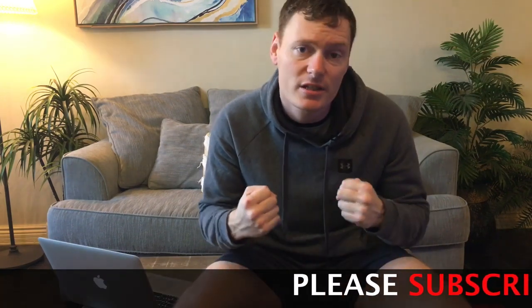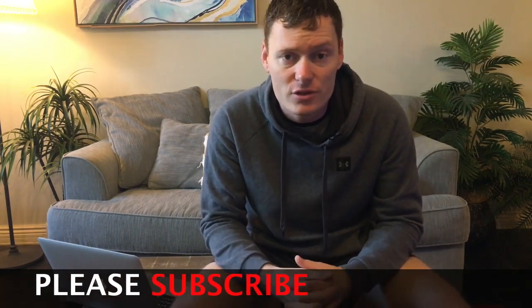Welcome to the first video of our new series called MMA Gear Review. If building your MMA knowledge, skill and gear arsenal interests you, please consider subscribing to the channel. Today we're going to be doing a review on the Diamond MMA Groin Guard compression jock version.